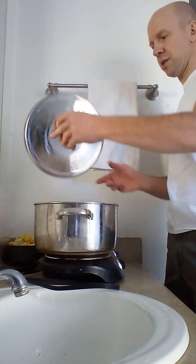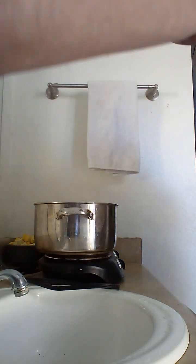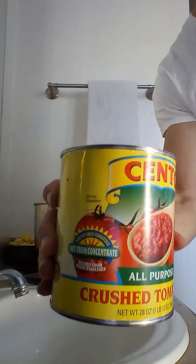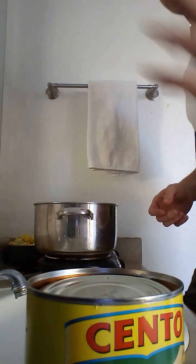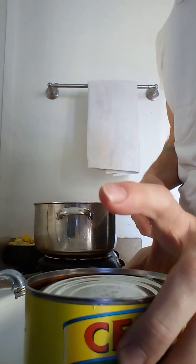This is the sauce I'm using as a base — there's no seasonings in this, not even salt. This is crushed tomatoes, vine-ripened from Sento. When I'm done with all the vegetables, I pour this on top and then add a whole other can of water, because if you don't it's too concentrated and you won't get the sweetness of the vine-ripe tomatoes.